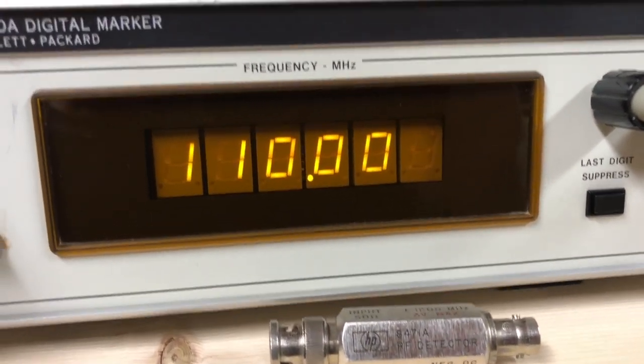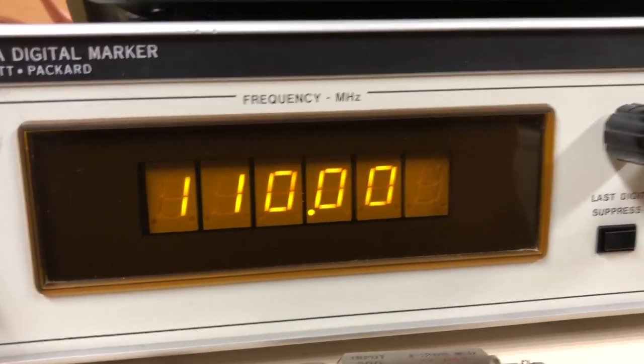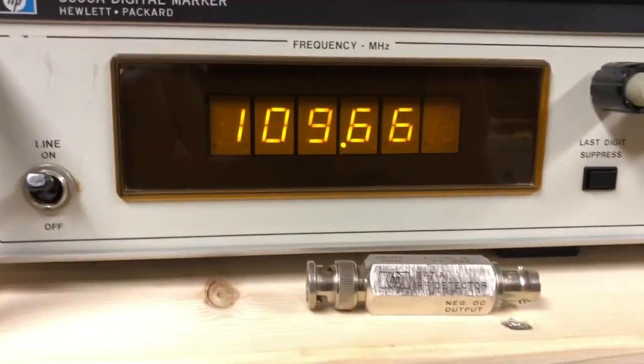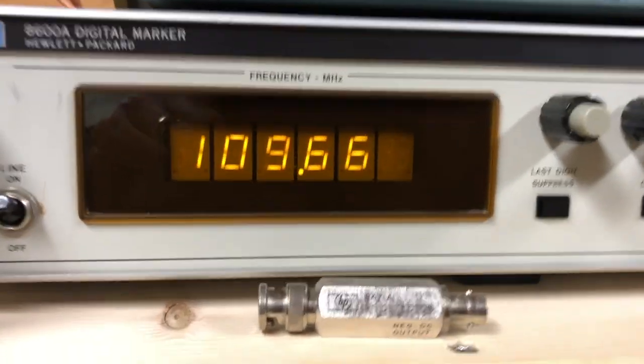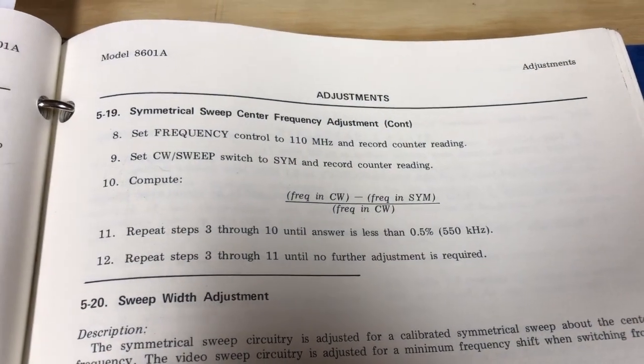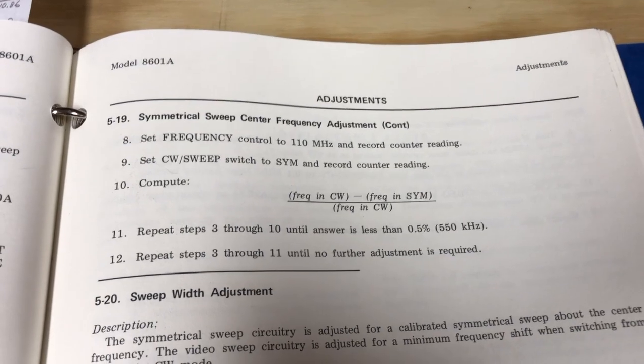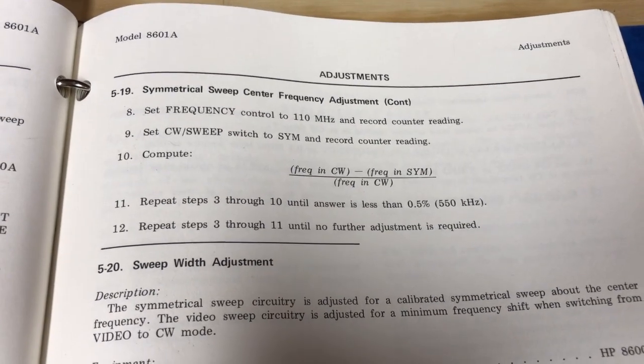So now that's in CW, and that's in the symmetrical mode. It tells me I've got to write that down and perform some kind of mathematical calculation to see if I need to run through this process all over again. I'm going to do that and see what I get.